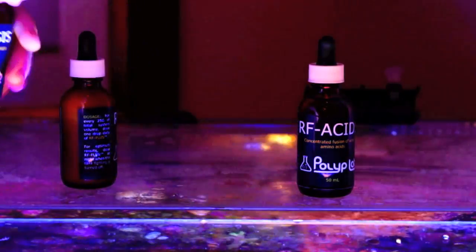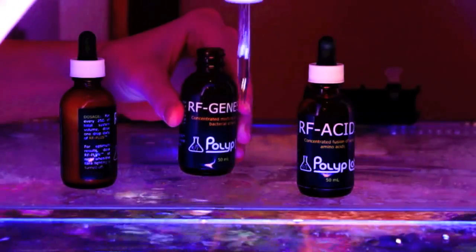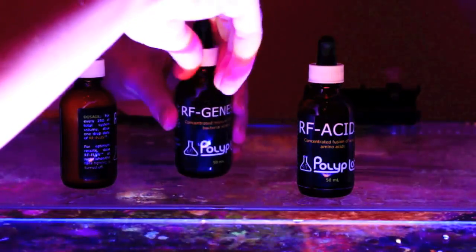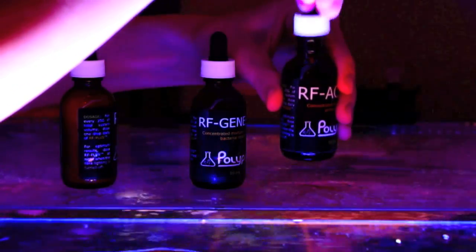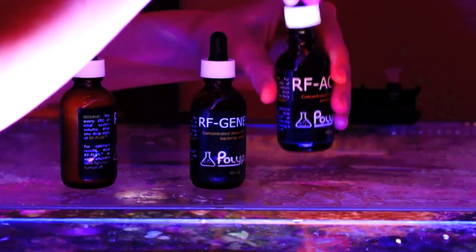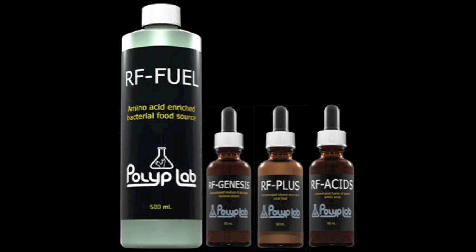I'm only adding one drop for each one every day, so it's going to last a while. It's a slow kind of conditioner, but it's really helpful if you're trying to add something that's going to increase your coloration or growth in corals — if you're missing that one piece. If you're looking to give some sort of boost to your corals, take the time to look into it. I hope this video helped, thank you for watching, and let me know if you have any questions. George out.